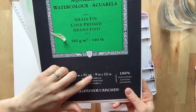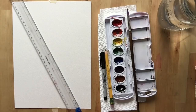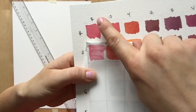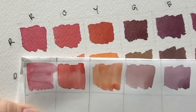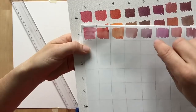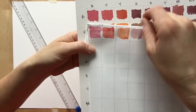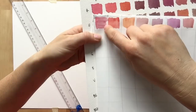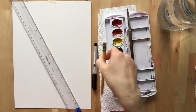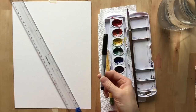I'm using Arches 140 pound cold pressed paper, 9 by 12 inch size. I also want to show you the difference between watercolor paper and normal notebook paper. On watercolor paper you get a nice flat wash without any gradations, and you can go over the same area a few times without worrying about tearing through. With regular printer paper you have to be careful not to scrub, or you'll go right through — but if it's the only paper you have, you can still use it.